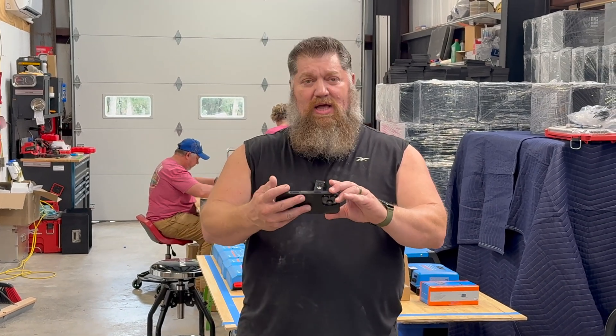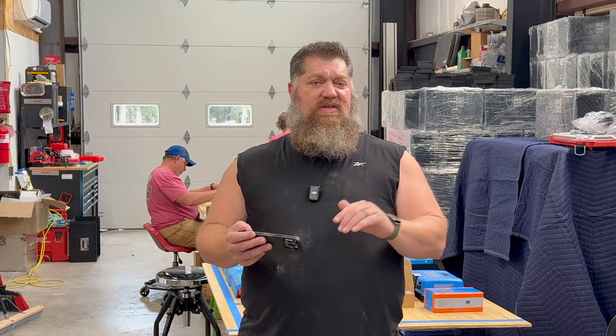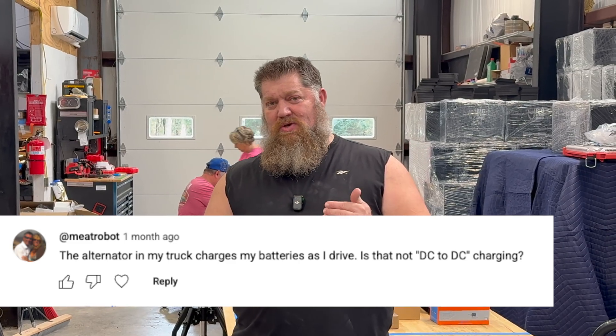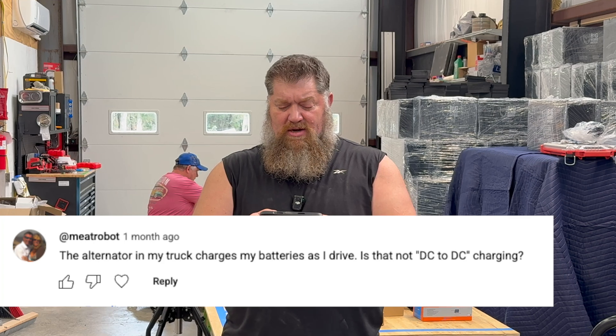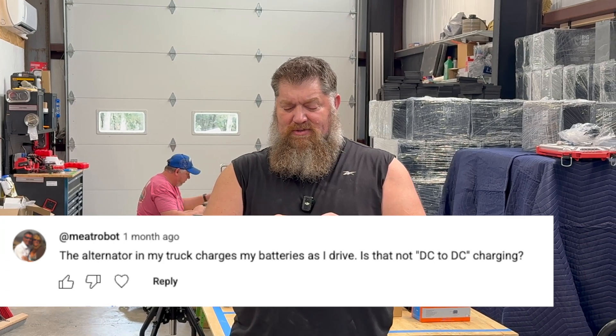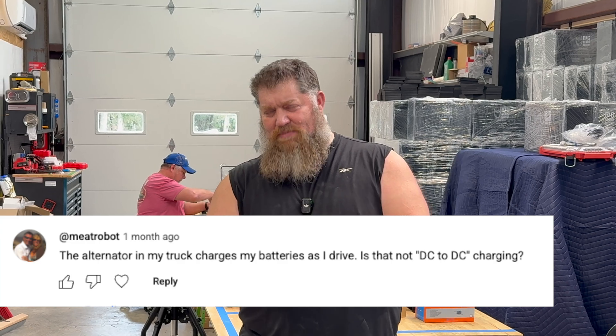Someone a while back had asked a question when I was talking about the DC to DC charger. The commenter, 'Meat Robot,' asks: 'The alternator in my truck charges my batteries as I drive. Isn't that DC to DC charging?'